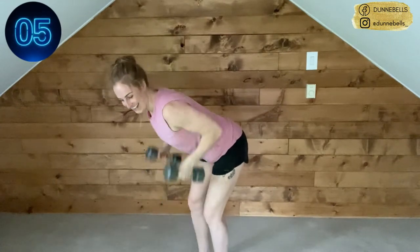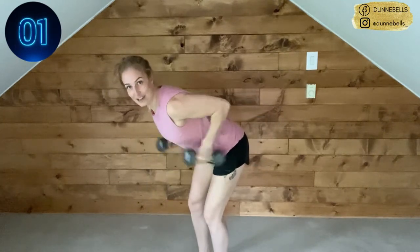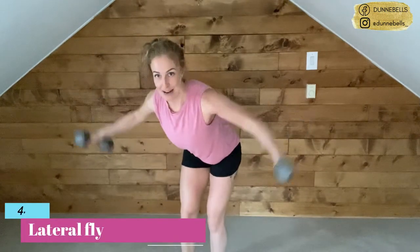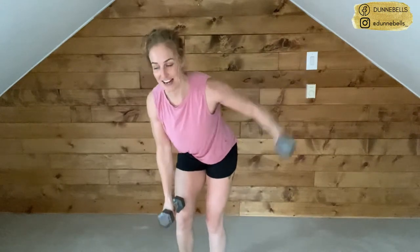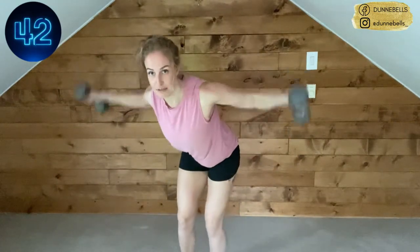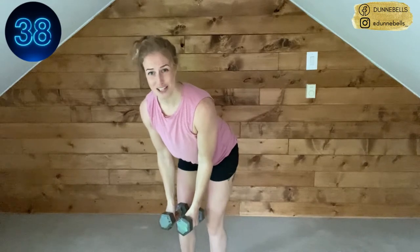Keep going — we got flies after this! Take that rest, put down the weights if you feel like it, otherwise hold on to them. We're in that same hinged position, this time we're flying to the side. Option to do one arm at a time. More challenging is both arms at the same time. If you're starting to lose your form or it feels too heavy...